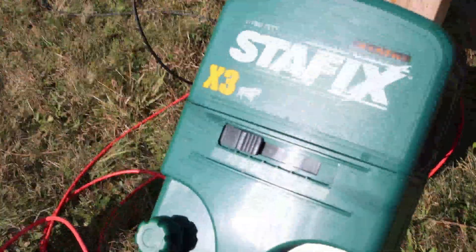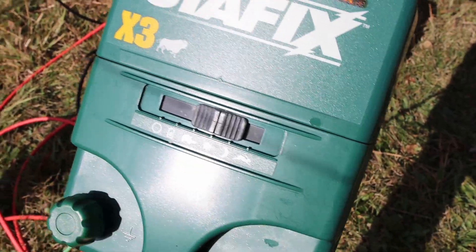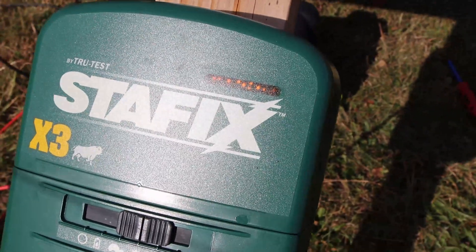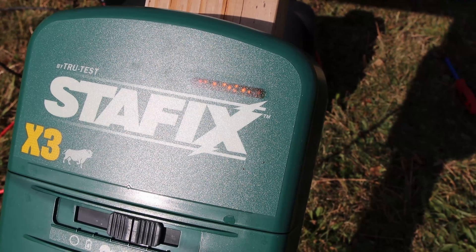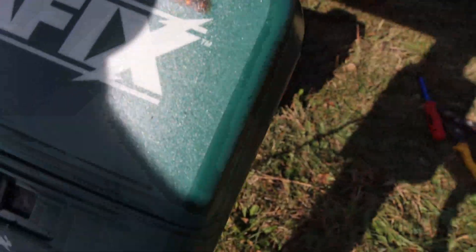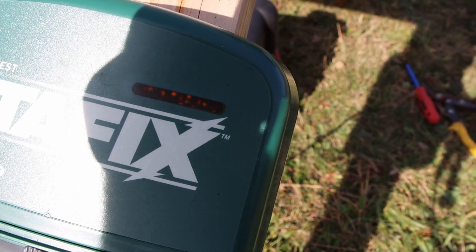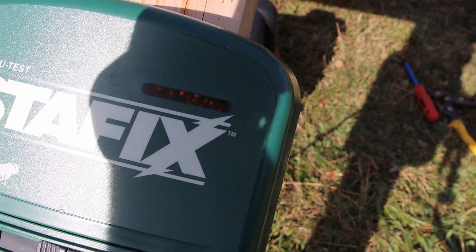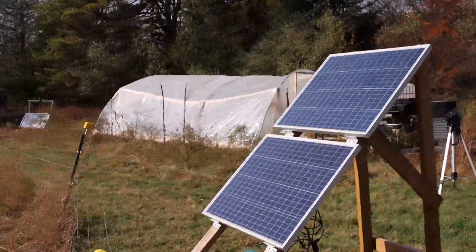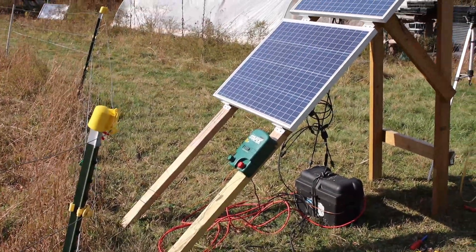Our last step here is to turn this charger on. In our case we've traditionally done the sun one. And if you hear it — you might be able to see a light too — you can hear it ticking. There are guineas squawking loud in the background. Tick. Tick. And I'll see if I can show you the lights here too. We've got green lights there. And that battery is getting charged by these panels. We've got good sunlight today, so hopefully the battery and the panels will now keep us charged as long as we need to.